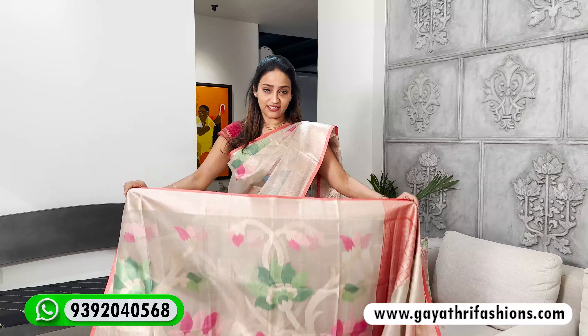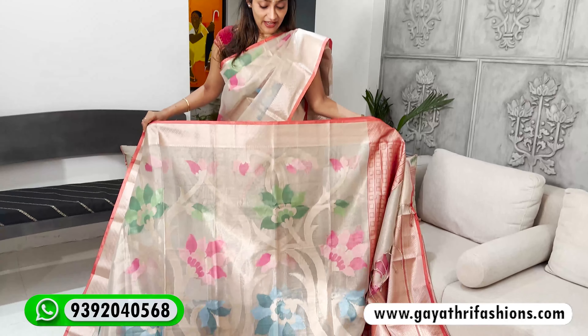Hello! Welcome back to our channel, Gayatri Fash. It's a great pleasure to have you guys. I've been so excited for you. I hope you enjoyed the video.